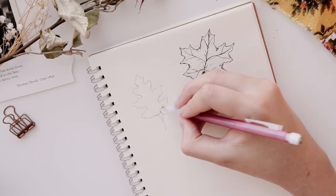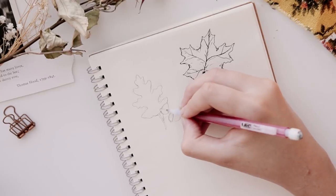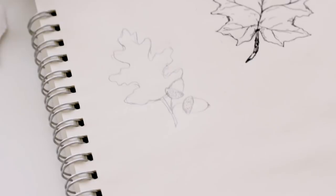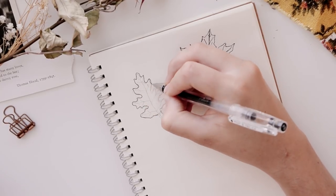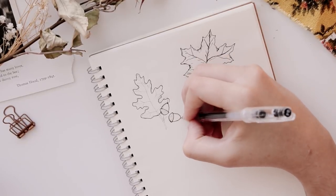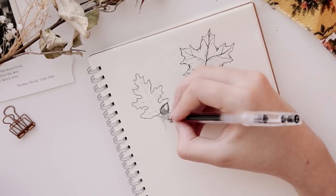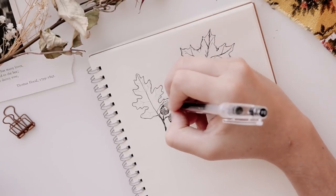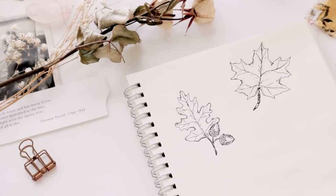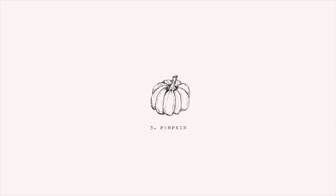I wanted to make it a little bit more distinguishable as an oak leaf, so I added some acorns — these are super easy to draw, just follow along. After you're done with your sketch, go in with your pen. To give the acorns more texture, I drew a bunch of tiny circles for the cap and then some lines to show dimension in the acorn body. Then just like the last leaf, I did a bunch of little lines and darkened shadows to show the folds and tears of the leaf.